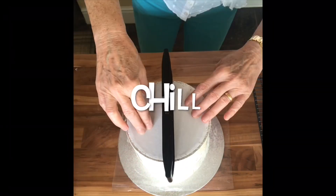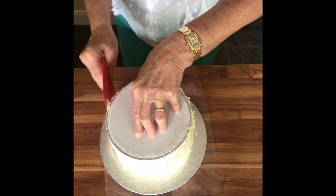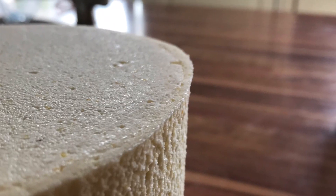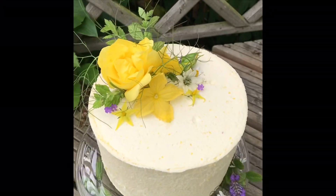I just briefly straighten the sides. If you're going to leave it as a naked cake you'd probably leave it like that. Then I chill it, and after about an hour or two take it out of the fridge, put a second layer of cream on, and chill it again. Then flip it over, remove that piece of plastic, and you've got a perfect flat top and perfect straight sides.